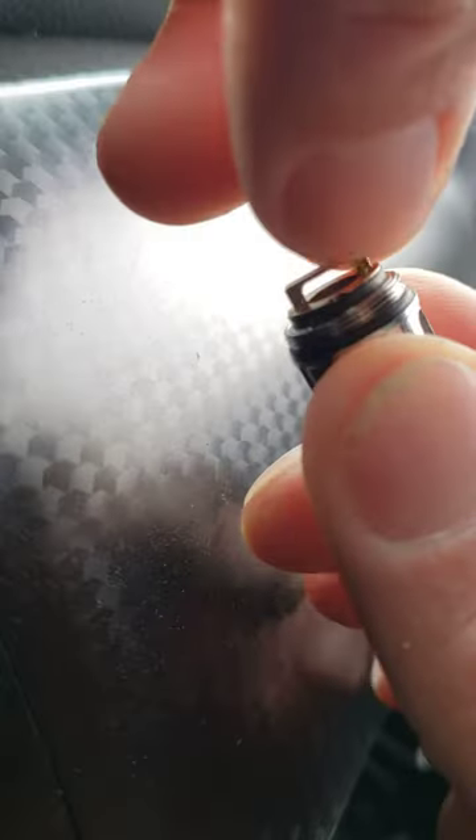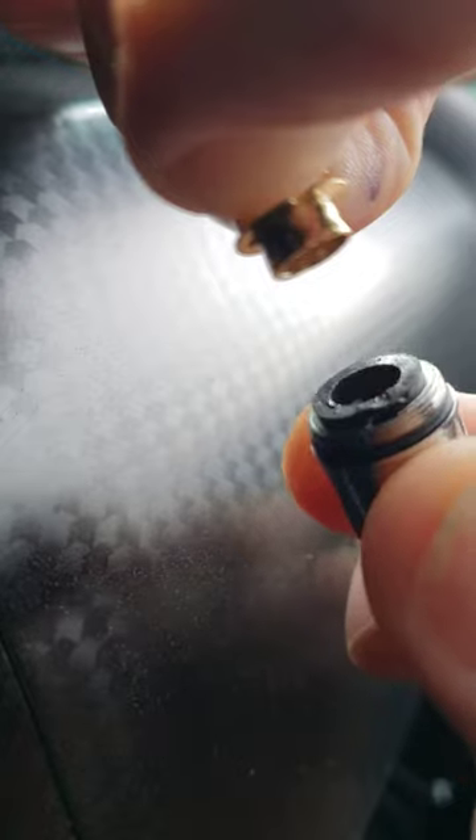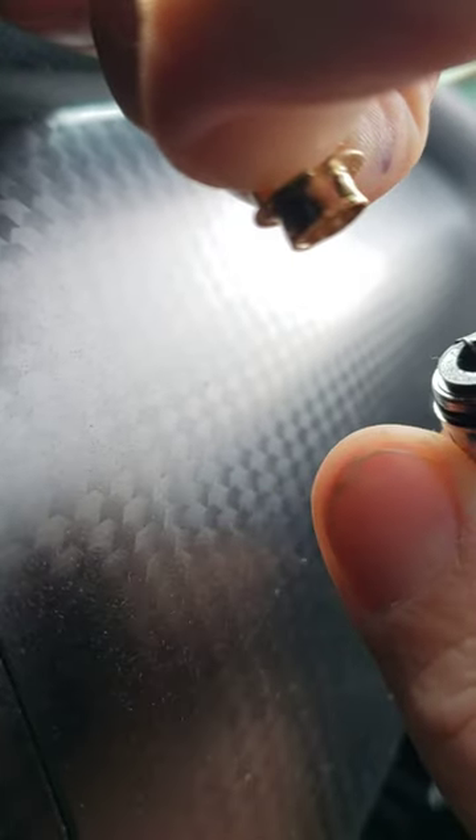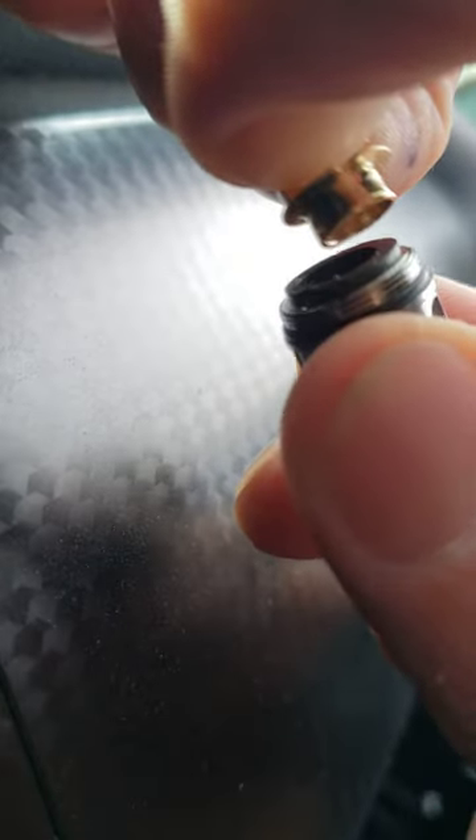What you can do is gently pull the tip out. It will come all the way out and there's just a rubber gasket. You can see a little piece of metal right about there — that's your main contact.